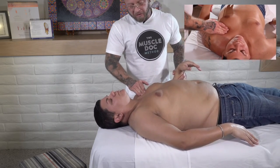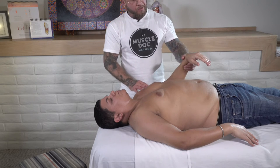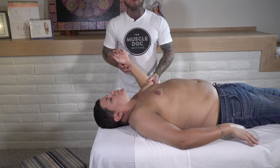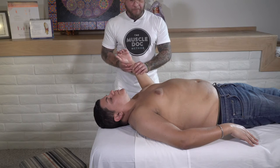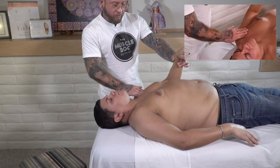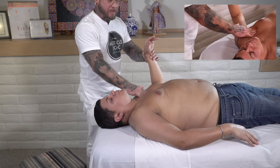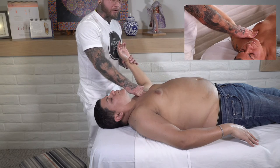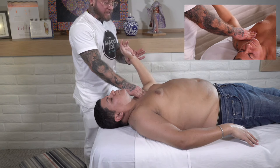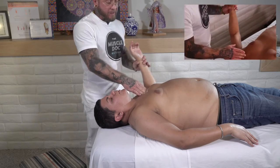Doing some circular motions along the pec minor. To focus and treat the pec minor, we bring the arm into an adducted position and think about externally rotating it. As we can see with this patient, there is a significant reduction of range of motion into that external rotation. Taking the pads of my fingers, we start with adduction and apply firm pressure going inferiorly along the pec major, allowing that muscle to glide underneath our fingertips. We're going into that external rotation — not trying to apply any more pressure to go further. That's where it wants to stop, and we respect that boundary.